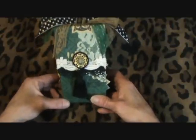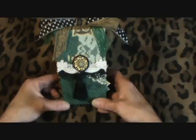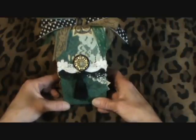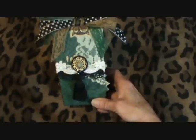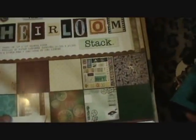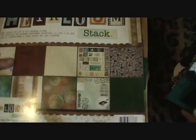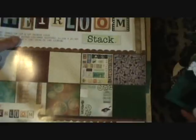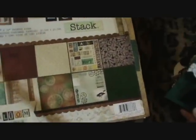I made this using the Heirloom stack from Die Cuts with a View, which is a really good stack. It has a lot of good basic things — it has a lot of things to cut out. You can fussy cut and a lot of basic things. It has a hundred and eighty sheets, so it's really useful. I use it a lot.